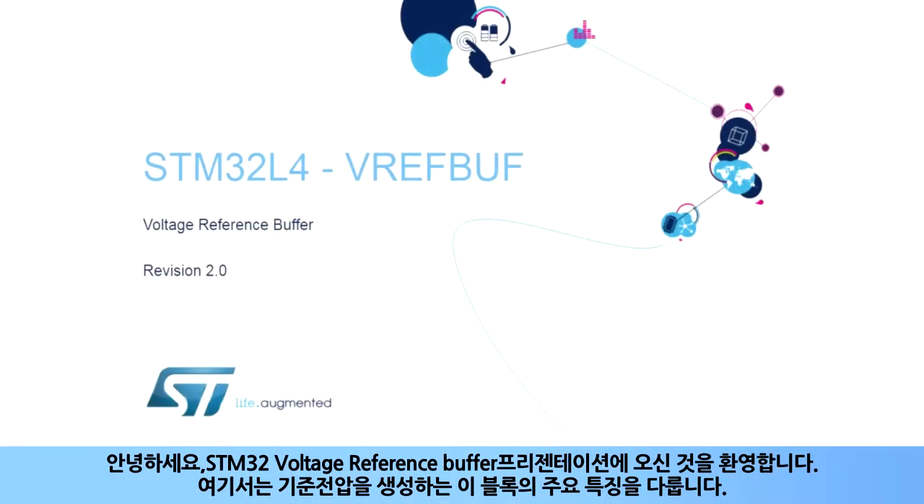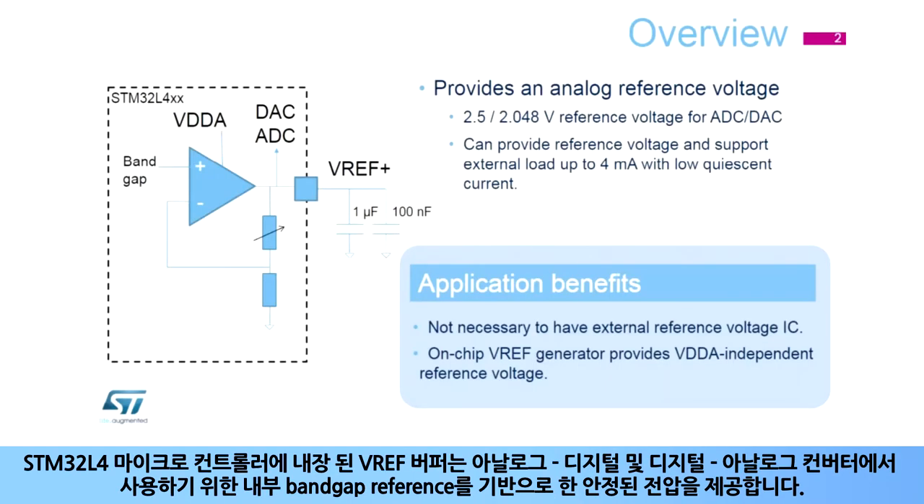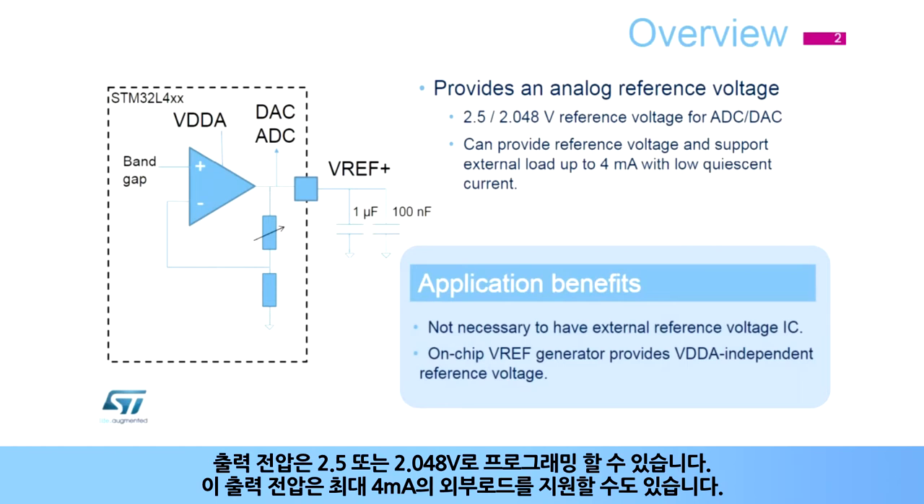Hello and welcome to this presentation of the STM32 voltage reference buffer. It covers the main features of this block, which creates an on-chip reference voltage. The VREF buffer embedded into STM32L4 microcontrollers provides a stable voltage based on an internal bandgap reference for use by both the analog-to-digital and digital-to-analog converters. Its output voltage is programmable to 2.5 or 2.048 volts.